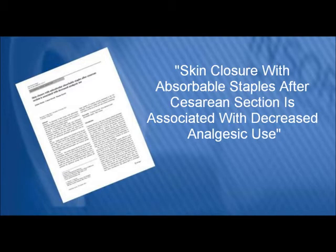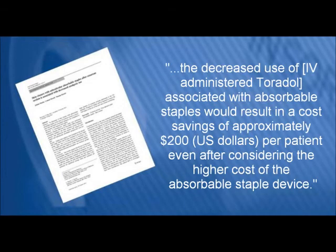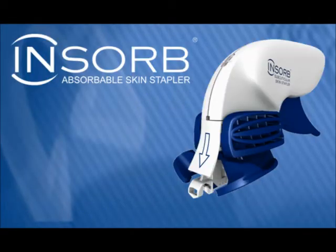In a recent peer-reviewed study conducted at the Mayo Clinic College of Medicine and District 1 Hospital in Minnesota, published in a leading scientific journal, the authors concluded that subcuticular absorbable staples for skin closure at cesarean section may lead to less in-hospital analgesic use compared to percutaneous metal skin staples. The decreased use of IV-administered Toradol associated with absorbable staples would result in a cost savings of approximately $200 per patient, even after considering the higher cost of the absorbable stapling device.